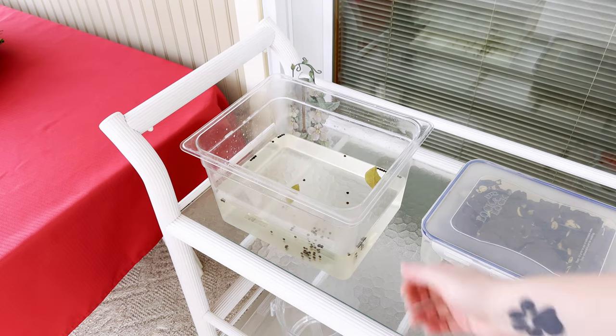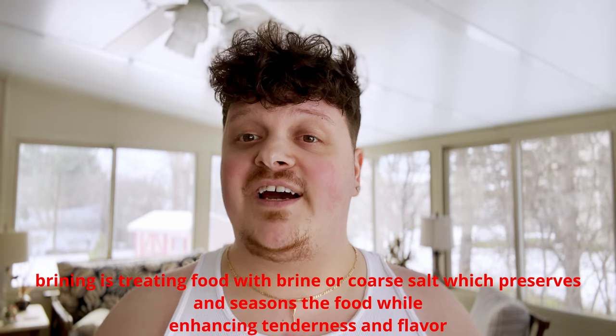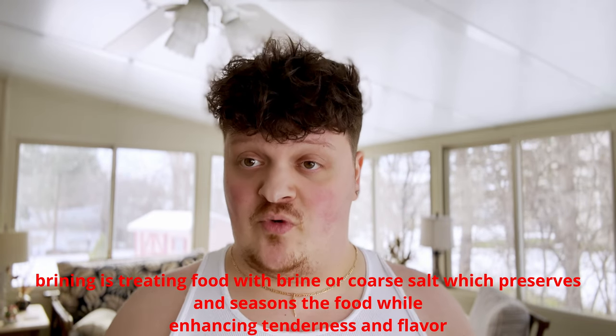So you guys can see my brine - it's out here, it's getting nice and cold. Let me briefly explain to you guys what a brine actually is. A brine is something as simple as a sugar, salt, and water mixture. The reason you're mixing those things together is because the meat, when placed in there, will do something called osmosis, which means the cells of the meat will pull moisture out, and then the salt and the water will pull into the meat.